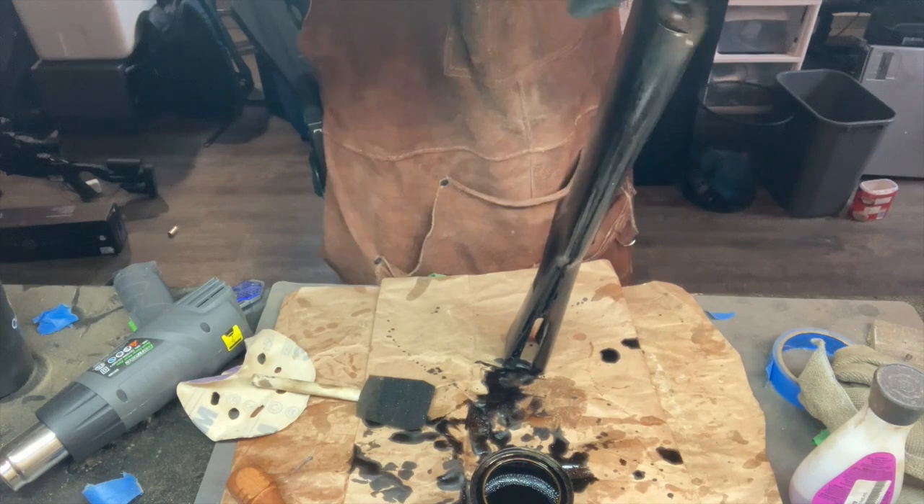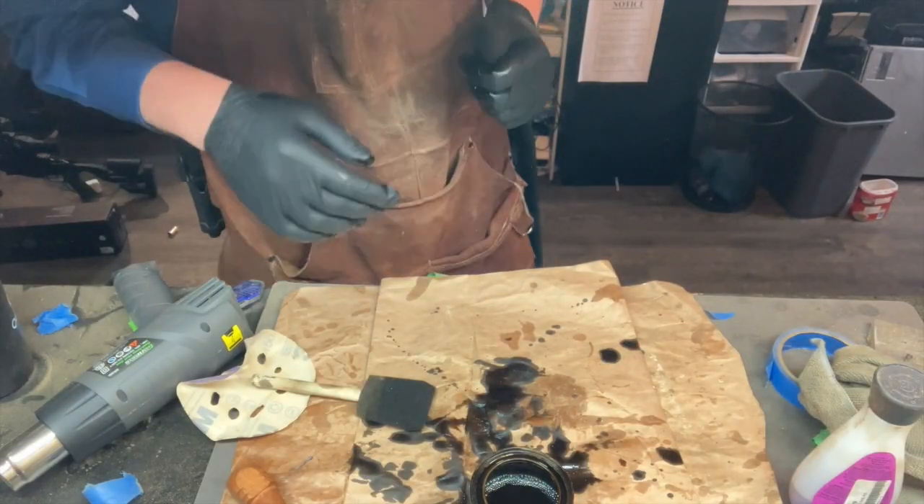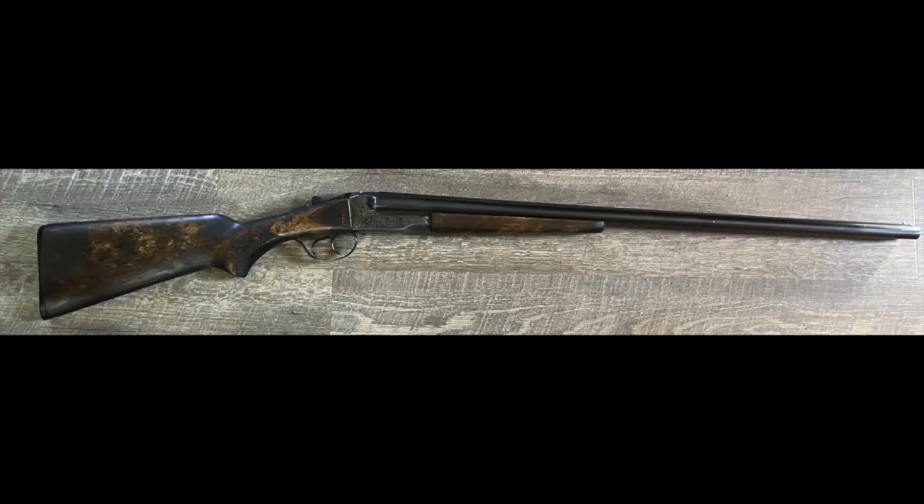I'm going to hang this one up too and let it sit for 15 minutes, then wipe it down and go from there. Here's the finished product. I didn't get video of me doing the next two coats or the test fire because time ran out before I needed to return it to the customer. But here's what the finished Stevens 311D looks like — thanks for watching.